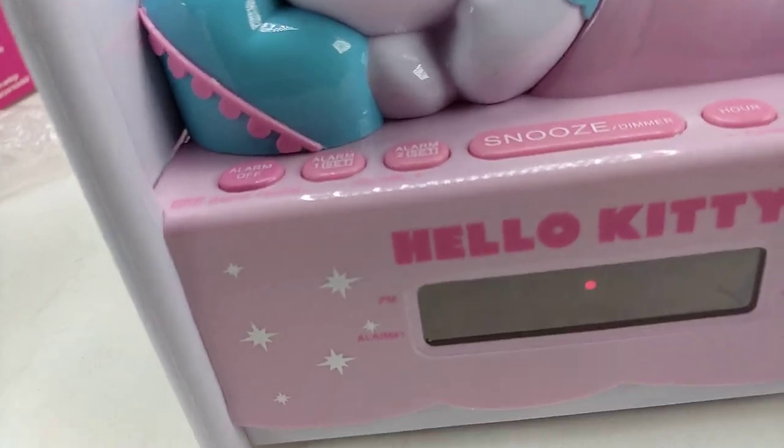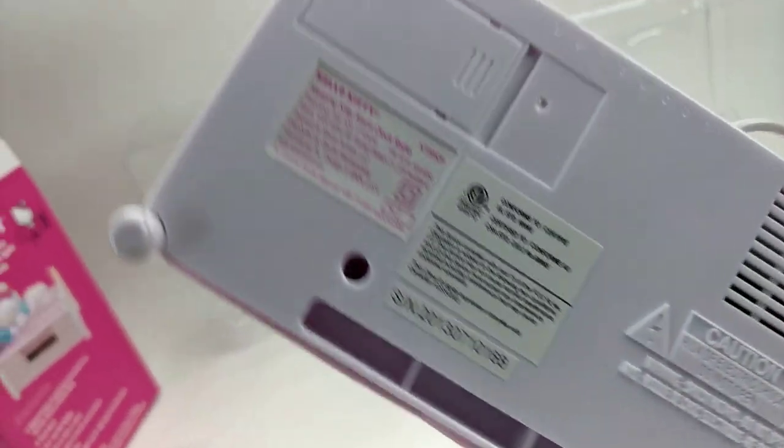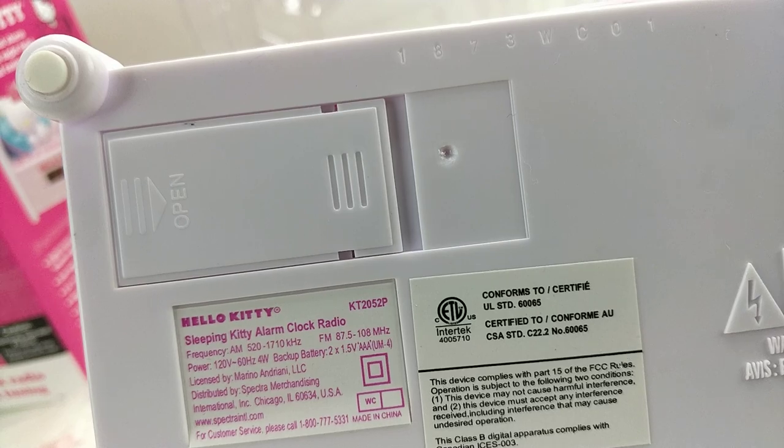Let me show you some of the stuff that you can do. First of all, let me show you the model number. The model number is KT2052P.